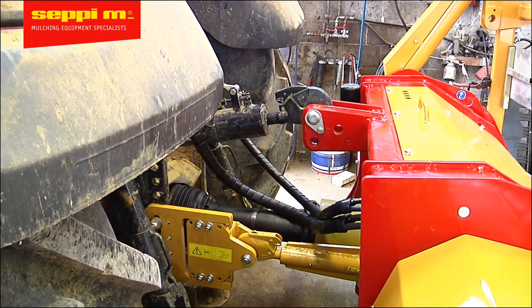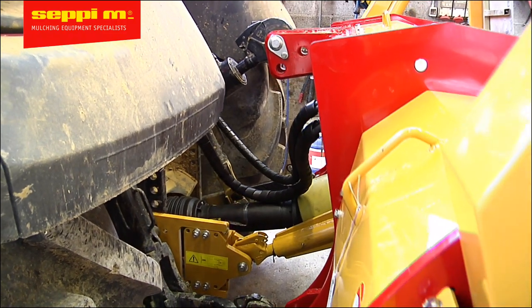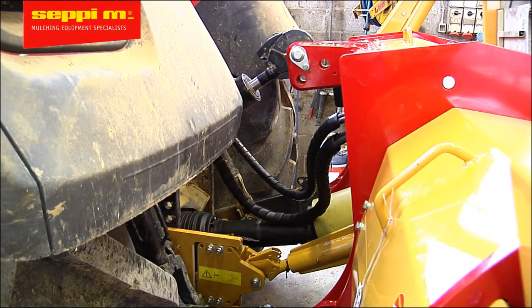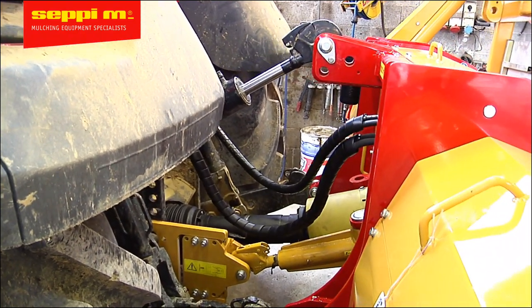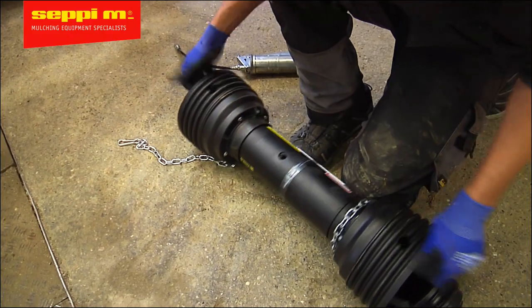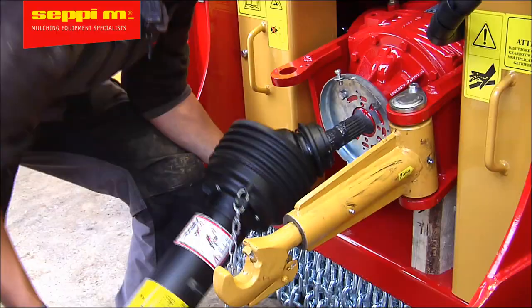Before cutting, ensure also that in this furthest position there's enough overlap on the PTO driveshaft. Thanks to our unique Atom system, the tubes will not travel much, making it easier to keep the required overlap. In this case, it wasn't necessary to shorten the PTO shaft. Grease the PTO shaft and all the spline connections before installation.